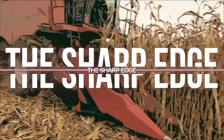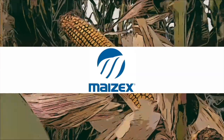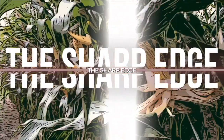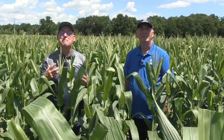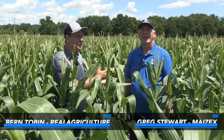The Sharp Edge on RealAgriculture.com is brought to you by Mazec Seeds. I'm Bernard Tobin. Welcome to The Sharp Edge. I'm down in Blenheim, Ontario today. We're visiting with Joe Debrower and Mazec's agronomist Greg Stewart.